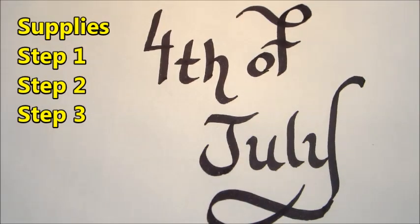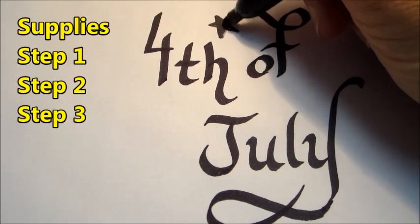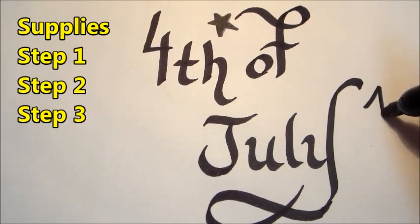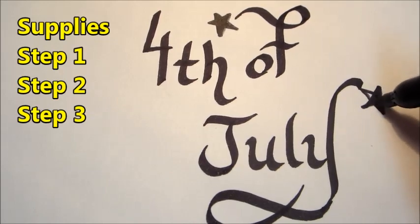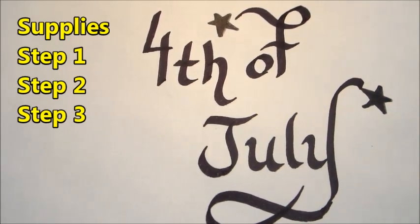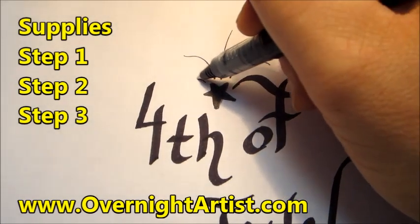Now that we're done with the letters, we are going to go ahead and draw two stars like this. If you want to learn how to draw this star step by step, you could click on the link over here. Now complete the fireworks by drawing a fountain around this star.